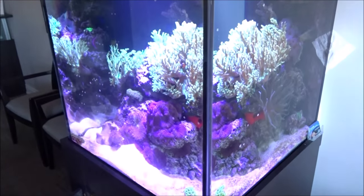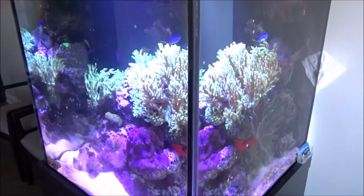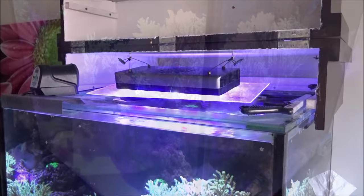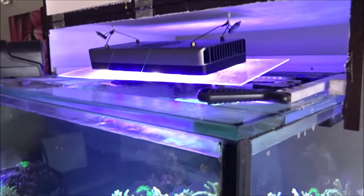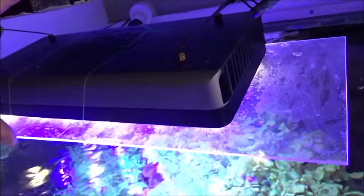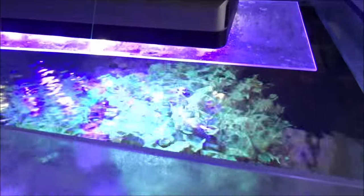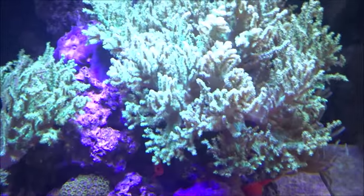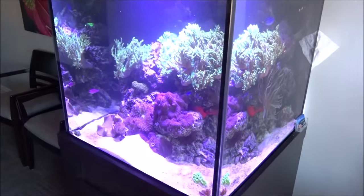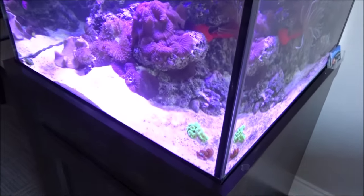You definitely don't need to complicate things with some of these tanks. I showed you that tank before cleaning — I'm going to clean it right now. Also I forgot to mention it's got an LED light and auto feeder. The LED — Greg said it was just a Chinese panel or something. I'm not really sure, I don't see a name on it, but clearly it does the trick.